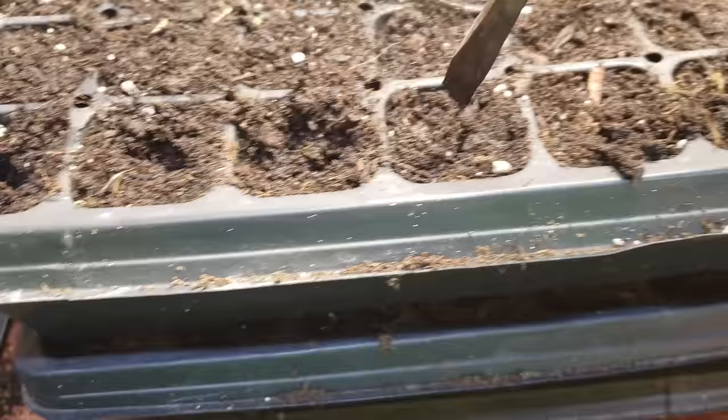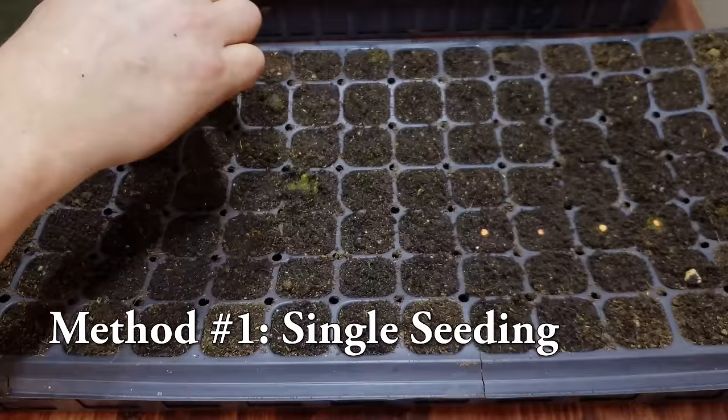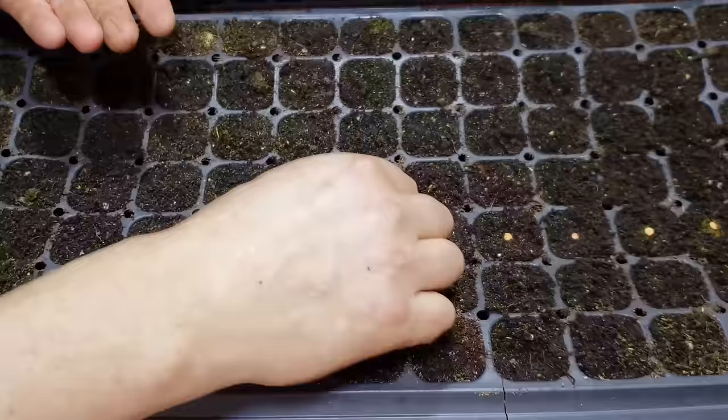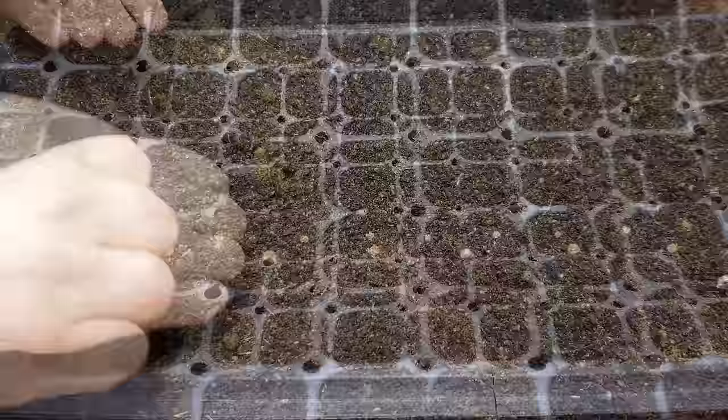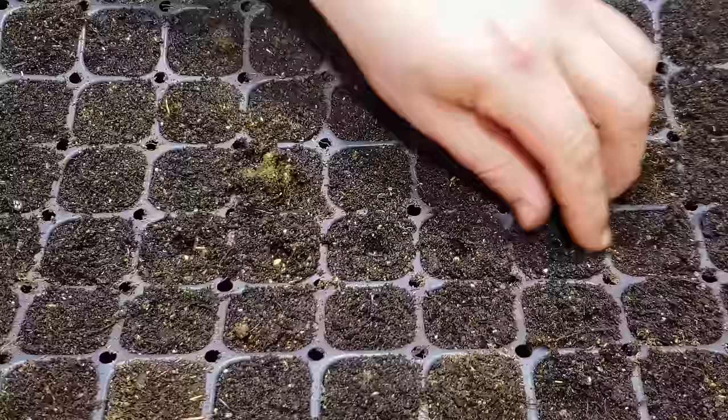For seeding peppers, we have two methods available to us. The first method is to simply place a single seed in a small depression in the middle of each cell — easy enough, albeit a bit tedious. Try to get the seeds as close to the center as possible, and just roll them in your fingers to separate them if they're starting to stick together. Make sure the seeds are about one to two centimeters down, then just pinch those holes closed and we're done.